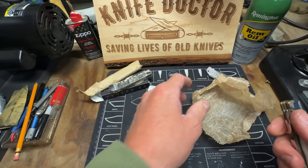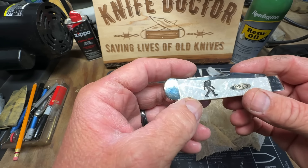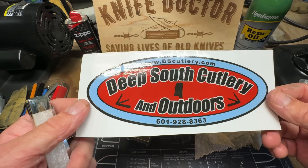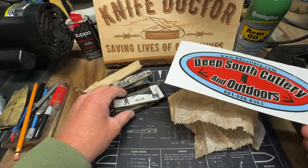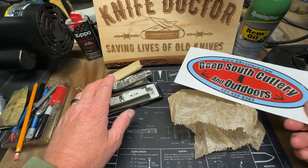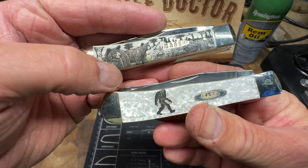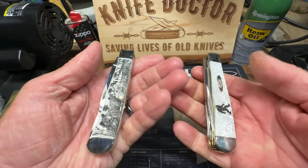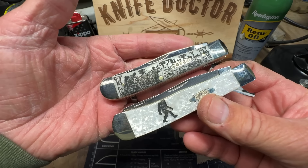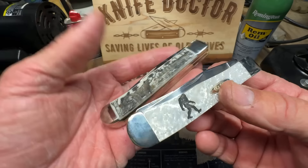I'm going to wipe them down. These are going into my collection — they will never be used, but I'll take them out from time to time. I just want to thank Deep South Cutlery and Outdoors for sending me these knives just for wanting to give them a shout out. I was going to do that anyway, and they said they'd send them for free. I love Sasquatch and I love bears. It's just part of being in the outdoors — I love camping, I love hiking, I love the outdoors.